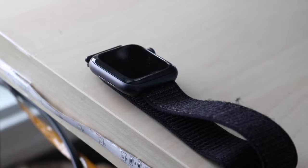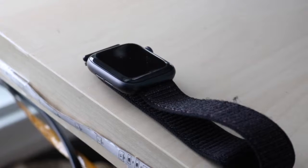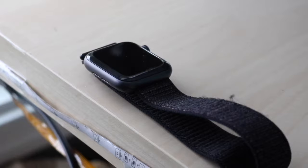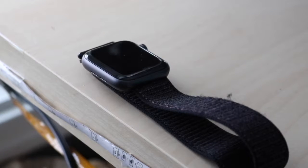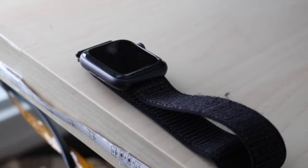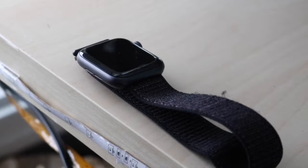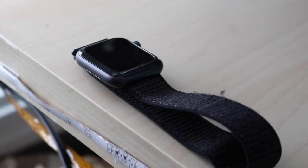The best thing about this watch is definitely the battery life. Coming from a Series 2 that would be at about 30% by end of day, my Series 4 — which I bought used, so the battery has probably degraded a little — ends every single day at about 80%, usually around 85%. That is amazing. I love that so much about this watch. It's very dependable.